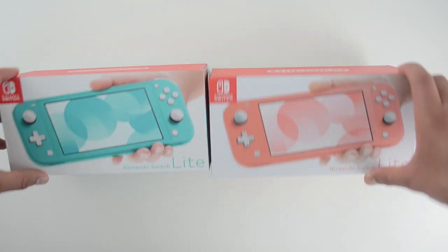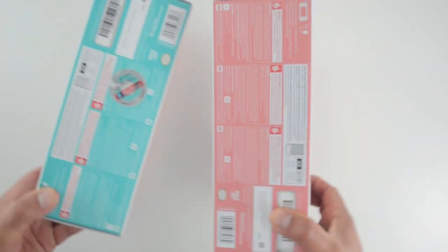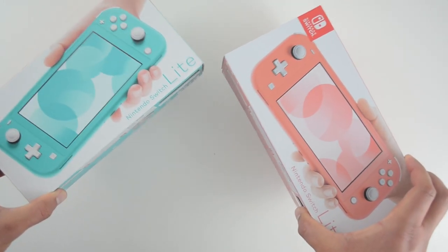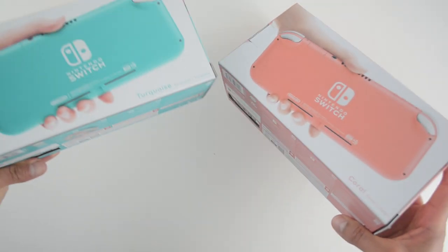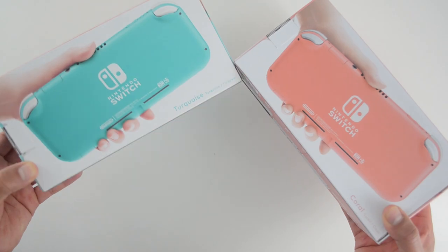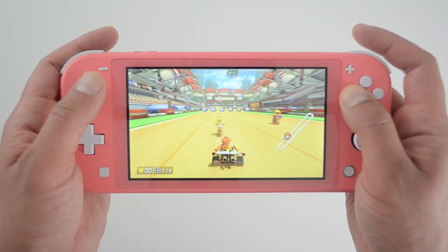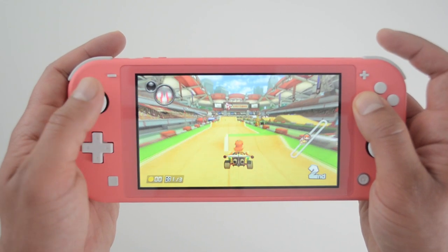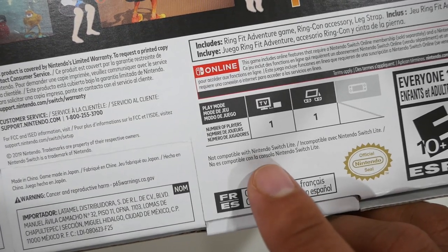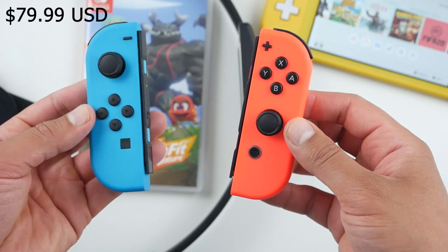If you're thinking of picking up a Switch Lite this holiday season, one of the questions you're going to ask is: can I play the entire library of the Nintendo Switch on this smaller, portable-only console? And the answer is yes. About 99% of the games work perfectly fine on the Switch Lite. There are a few games for which you'll need to go and buy a set of Joy-Cons, which cost about $80.